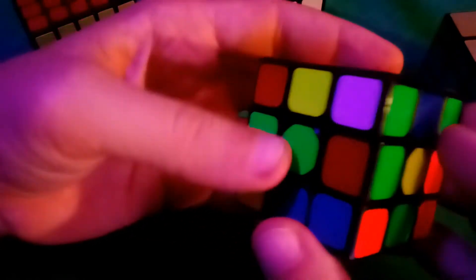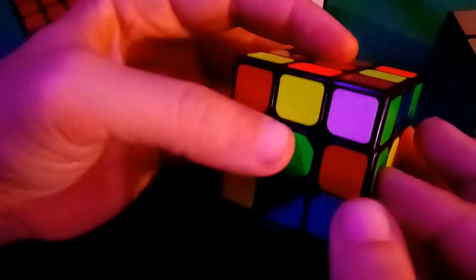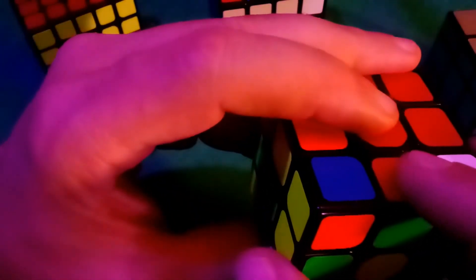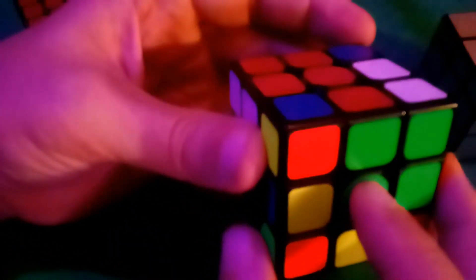We still have red-white over the white center and red-blue over the blue center. Now I can see a red-green edge. Since it's in the middle row, the easiest approach would be to swing it up to the top — but that places it over a yellow center, which is wrong. So instead, swivel the red-green from the top all the way down to the bottom, then rotate the bottom until it's under the green center, and swivel it back up to the top. Now red-green is over the green center.